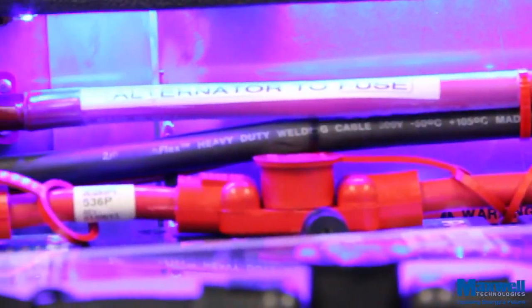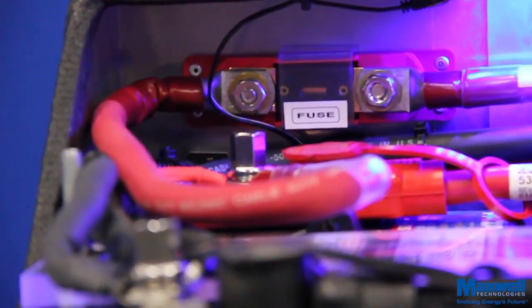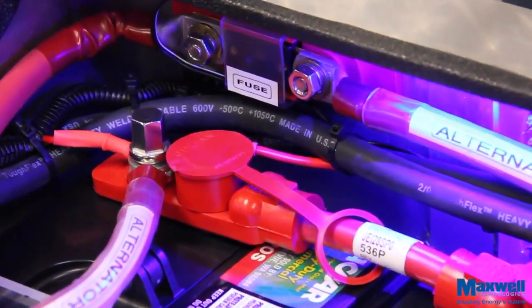As a rule of thumb, this fuse should be sized at approximately 140% of the alternator output current. Check the current rating at the alternator, then multiply by 1.4 to find the nearest rated fuse size.